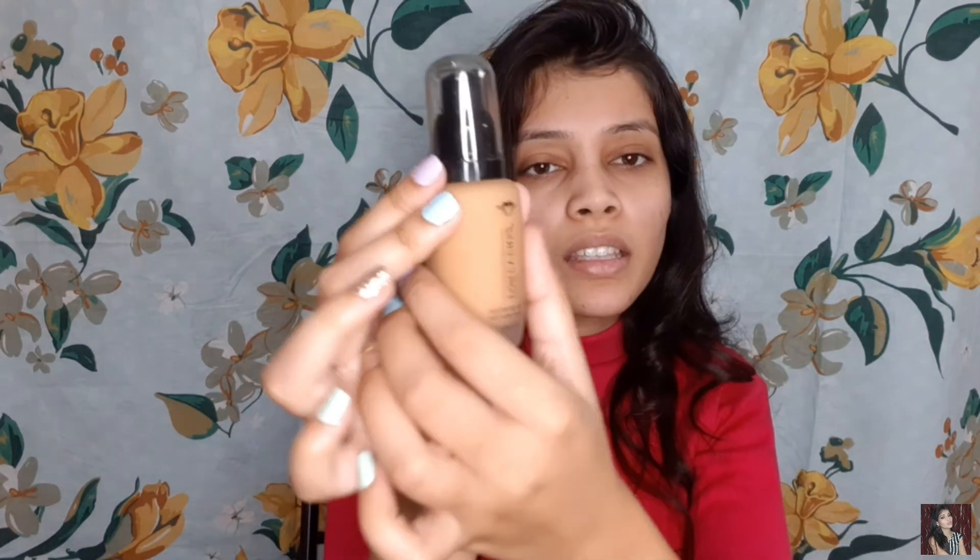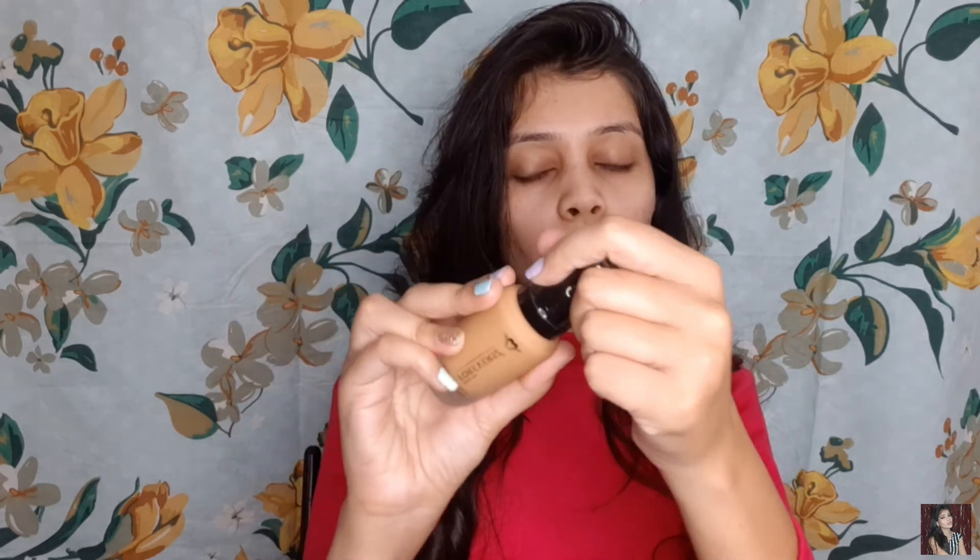Let's talk about the packaging. They come in a black cardboard packaging — nothing great, but a classic black cardboard box. On the outer packaging, all things are mentioned like the expiry, the price, the ingredients, and all of that. If I talk about the inner packaging, it comes in a frosted glass bottle with a sleek pump. I love this packaging because foundation should come with a pump — it makes it easy to get the right quantity. Just be careful not to drop it since it is a glass bottle.